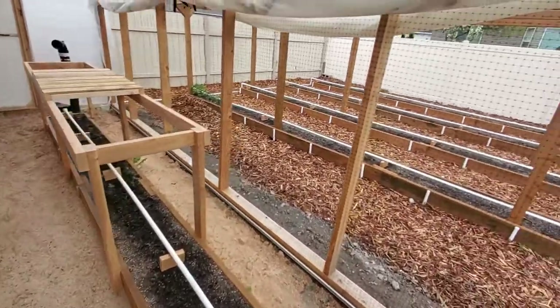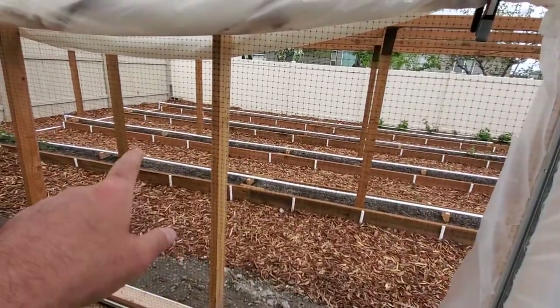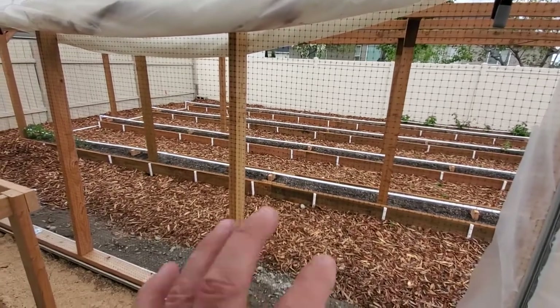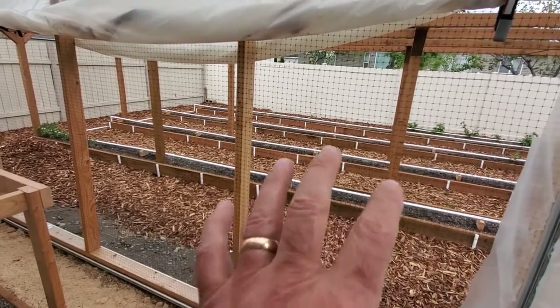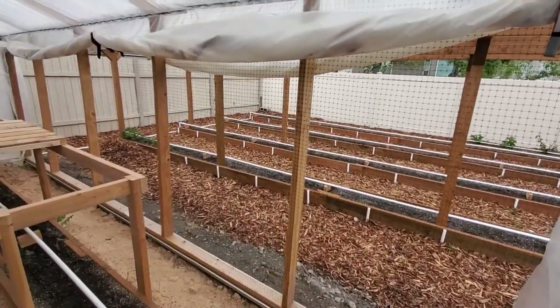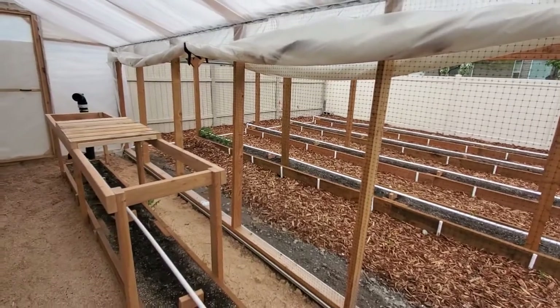In a future video, I have the automatic watering system out there on the garden as well. Really soon I'm going to be showing you everything I've done out there in the garden, and I'll also show you that automatic watering system as well.